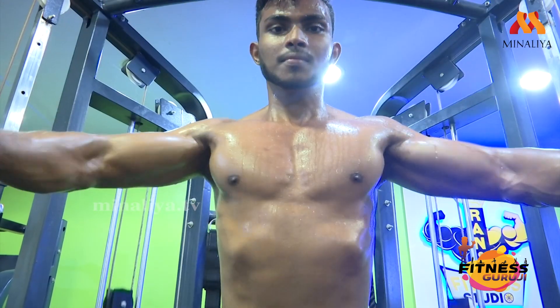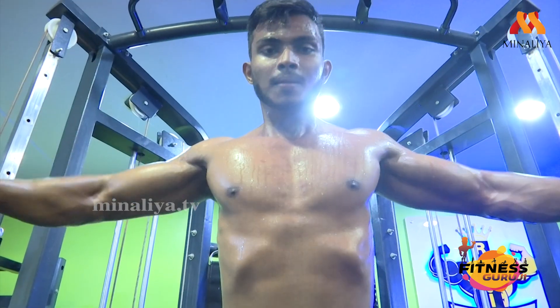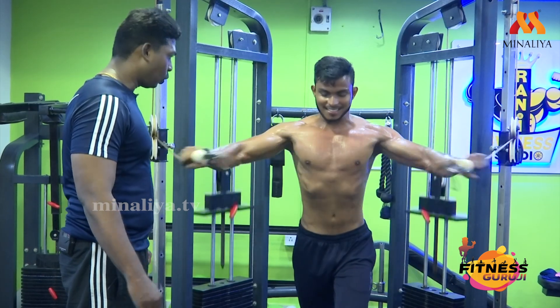Five more. While closing, breathe out — exhale. Very good. Come on. Three more. One more. Relax.